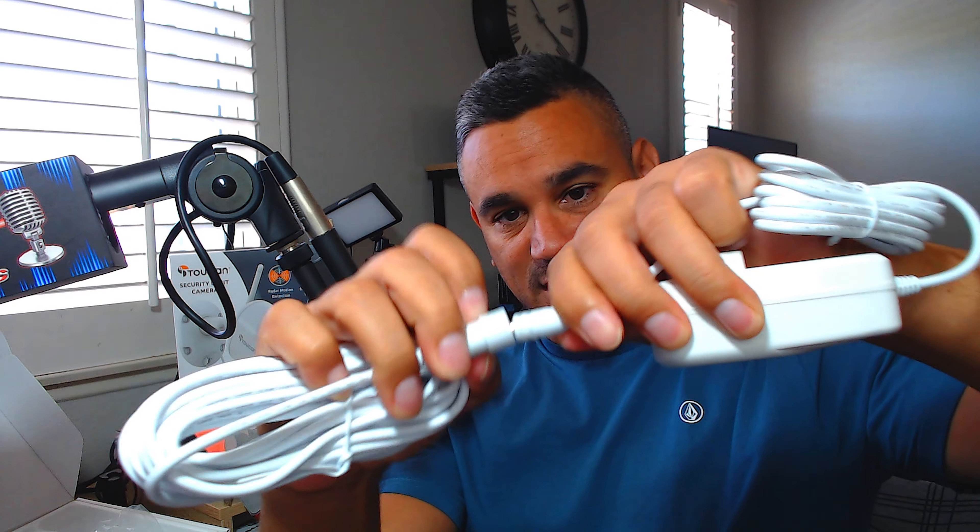In the box there is a sticker you can put on windows or use as a yard stake so people know you have security. There's a long cable — looks like it's for power — and a power supply with another long cable. Depending on the distance, you plug them together to extend the power, which is great. You also get some cable hooks for managing the wires.